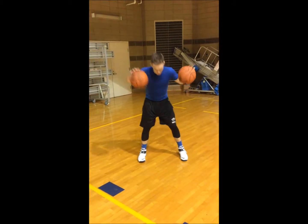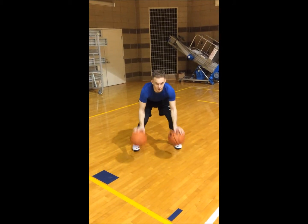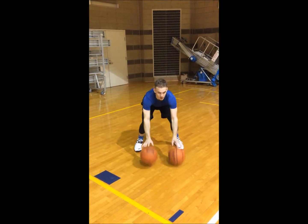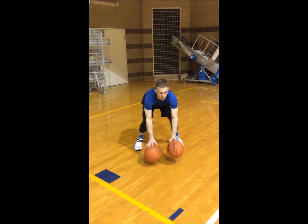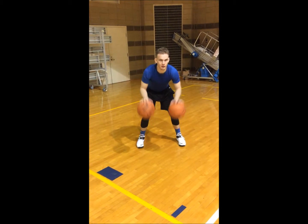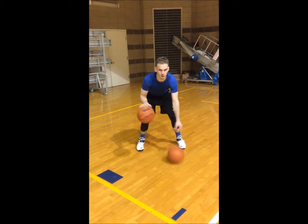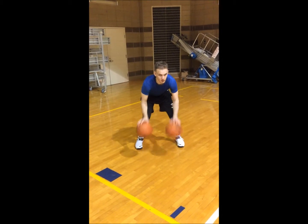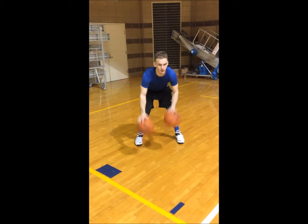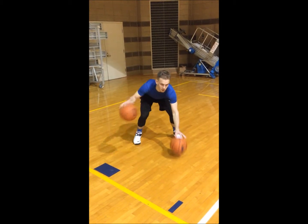Two-ball workout, here we go. Pound them. All right, fingertips — stay low the whole time. Pound them again. Do each of these for about 15 seconds apiece. Alternate. One high, one low. One high, one low. Switch it up.